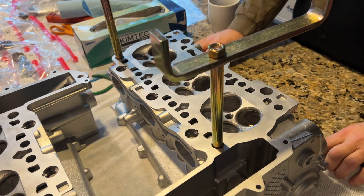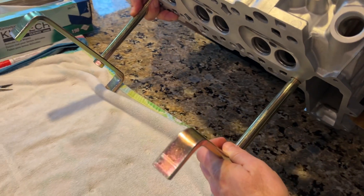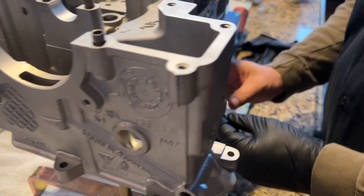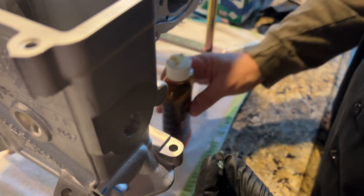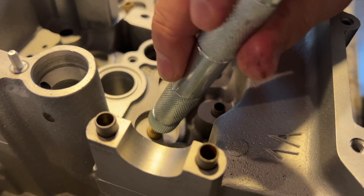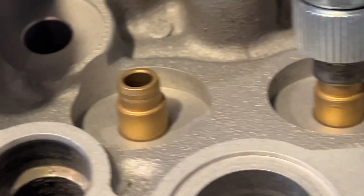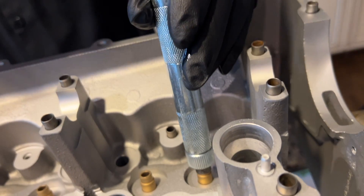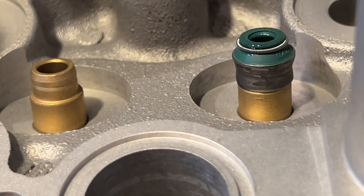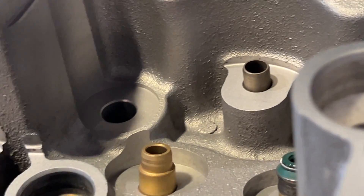We're going to flip this over because we want to stand it up and do it from the correct side. We lube it up, insert it into the tool, make sure that it's nice and square - you can see from this side that it's square. And it just bottoms out. Beautiful - it's self-aligning. That's it, very nice. We've got to do that 24 times.